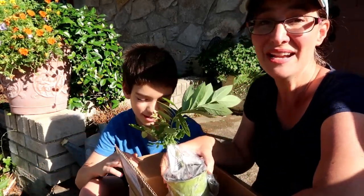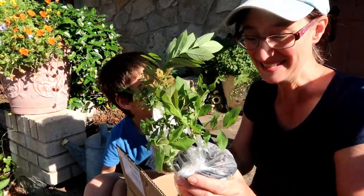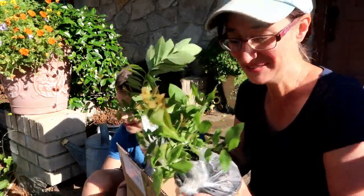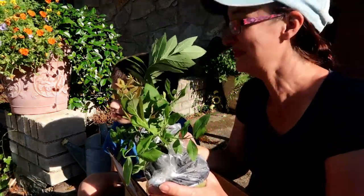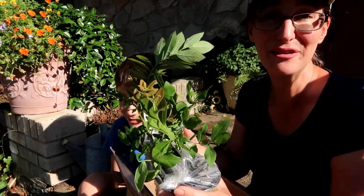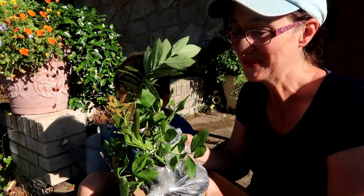Hey you guys, look what we got on our doorstep. We've been waiting impatiently — baby blueberry plants, blueberries, from Stark Brothers Nursery. These are sunshine blueberries.